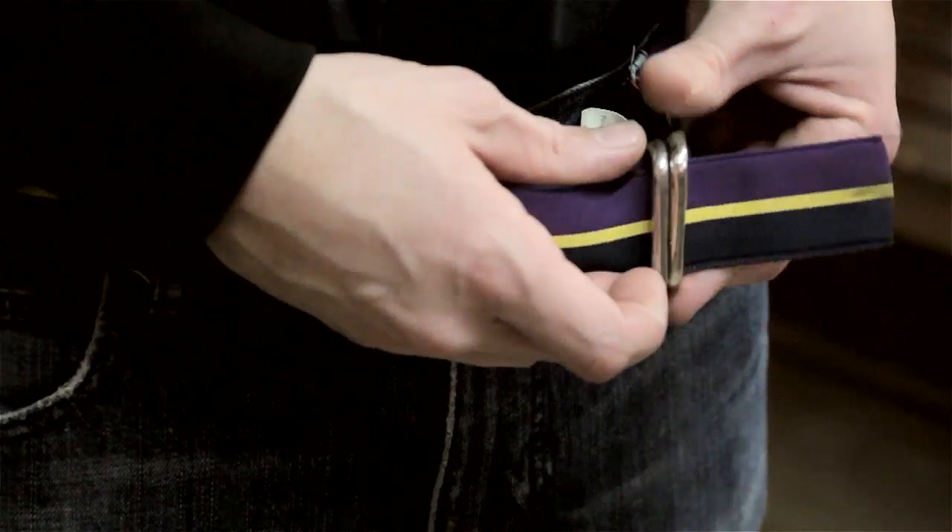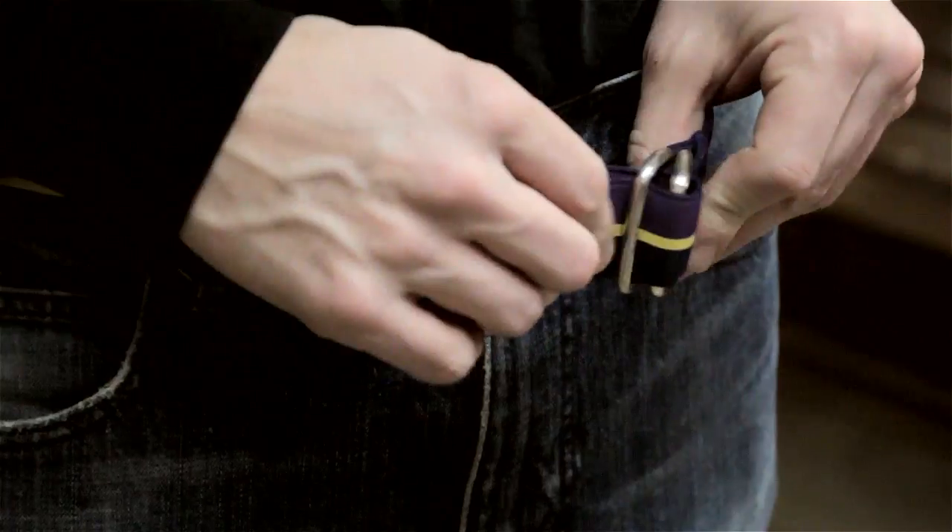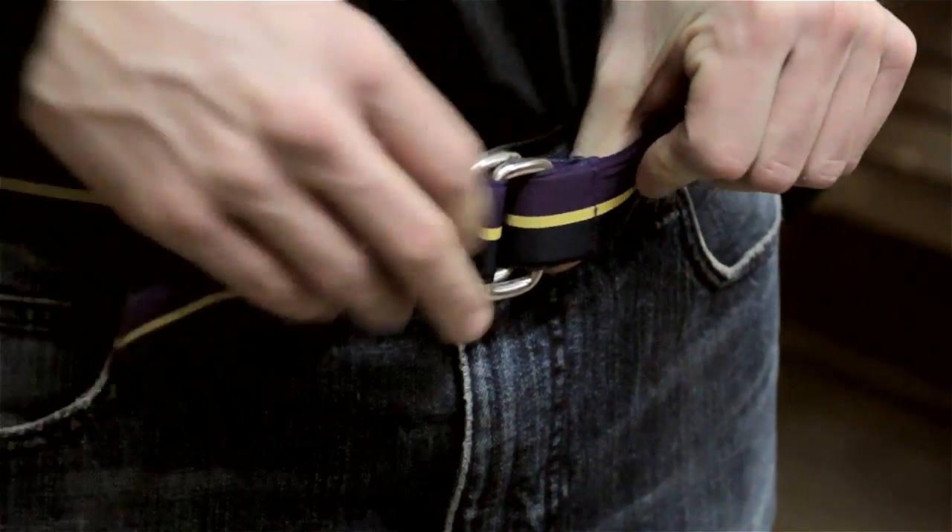Bring the end through and then tuck it under the second ring. Just pull it, allow friction to do its job, get the belt to where you want it, adjust it in the center, and you're all good.